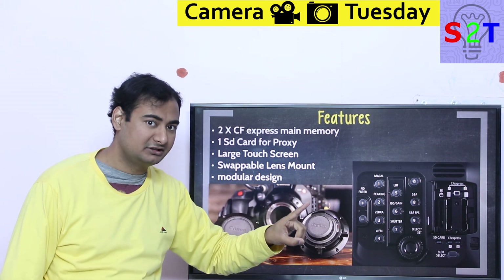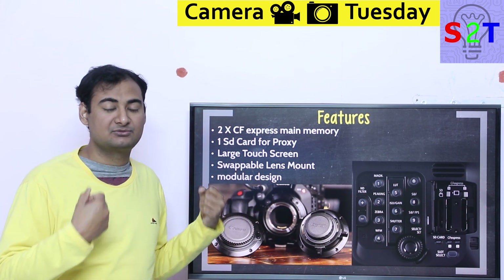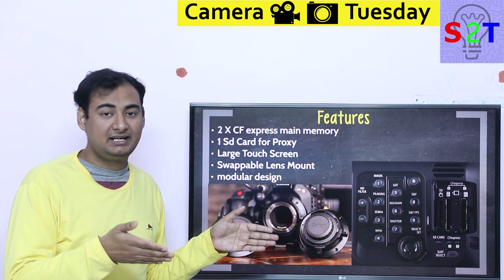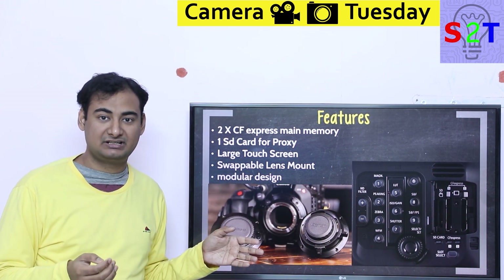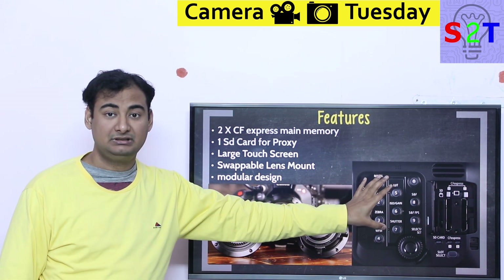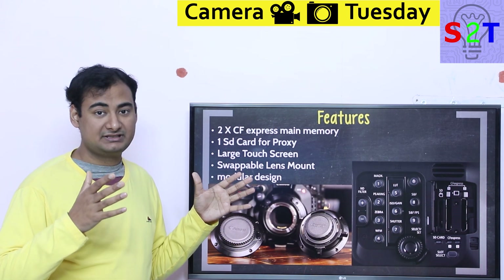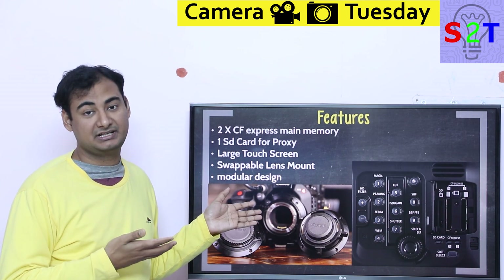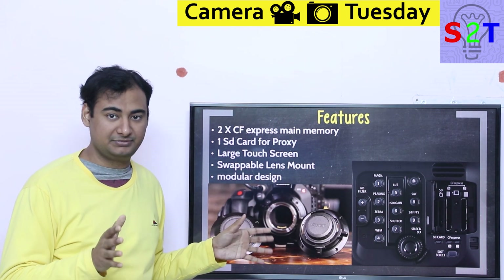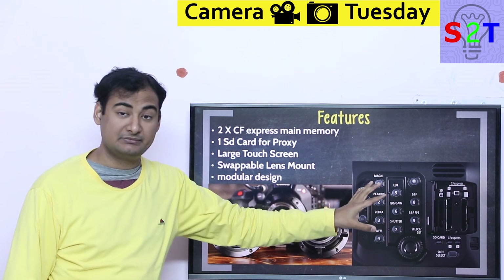Why does that matter? It allows this camera to have raw internal recording, which Sony doesn't do and almost no camera does, because you need something that can absorb that kind of data. Previously the only way to achieve true raw recording was using an external SSD recorder like an Atomos Ninja. This is the next standard — as big companies like Nikon and Canon jump in, it will catch on, and I can easily see it replacing SD cards in large cameras.